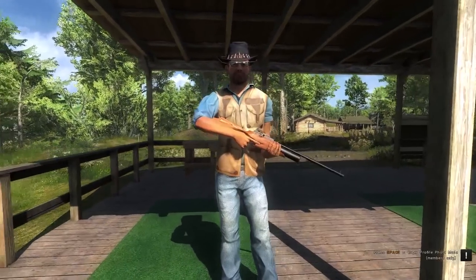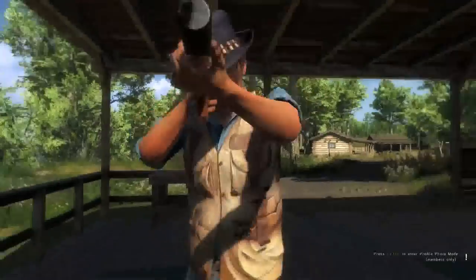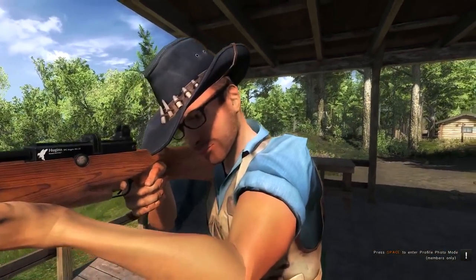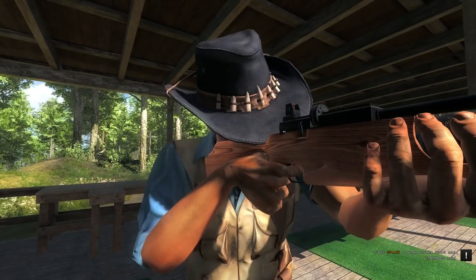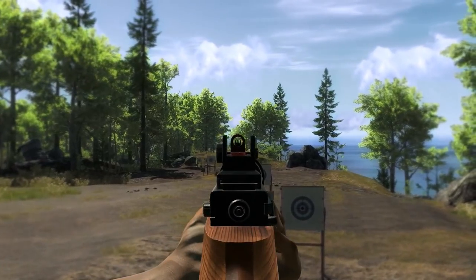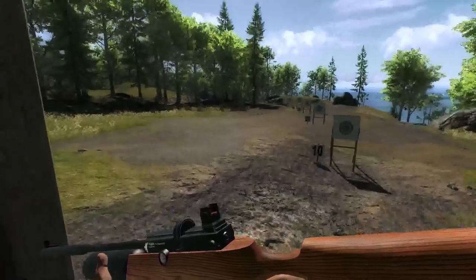Here's the air rifle in third person mode. Aiming down the sights in third person mode. Really nice gun. Now let's reload it. Aiming down the sights.